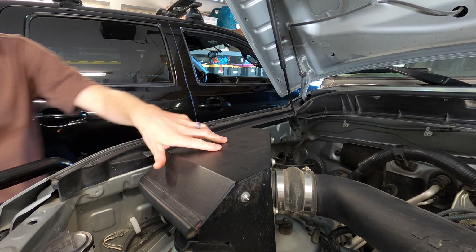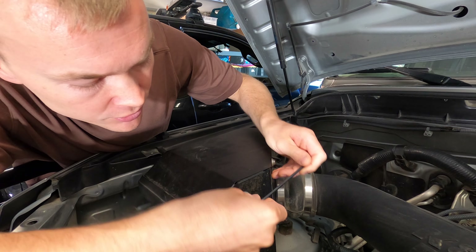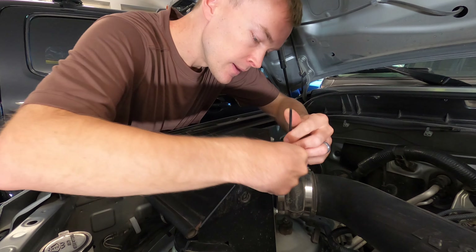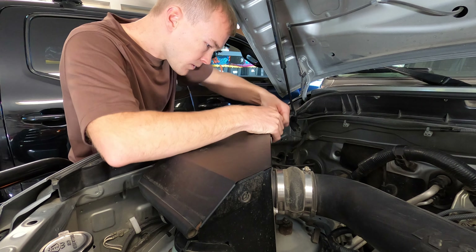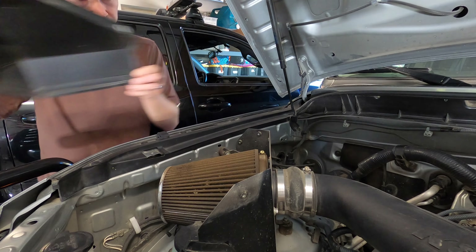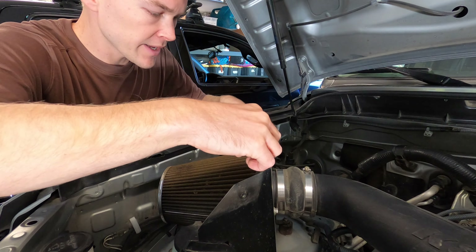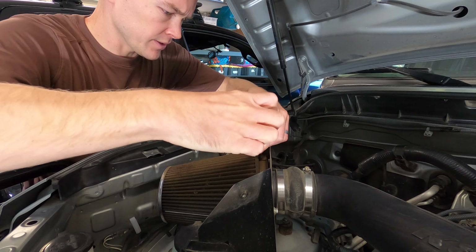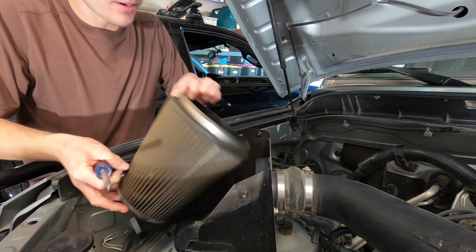The first step of the process is that we've got to remove the air filter. To get access to our filter, we've got to remove this cover plate, so we're going to use an Allen wrench to remove the screws along the top and pull off this cover. Then we'll go ahead and lift up this top plate and we can see our filter. To remove the filter, you'll see that we've got a screw right here and a hose clamp. I'm just going to twist this to loosen it, and then we'll be able to pull the filter right off.